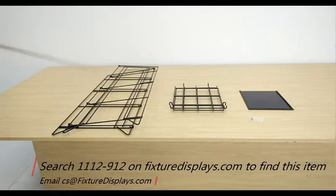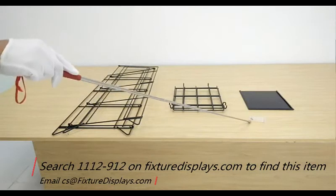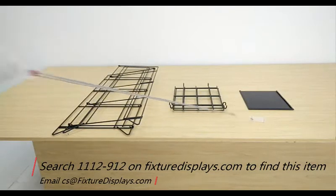You'll have the main frame, the metal frame, two shelves, and a sign holder, along with two screws.